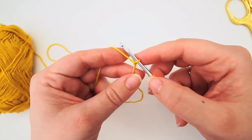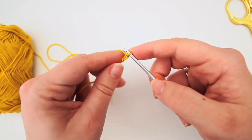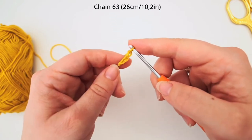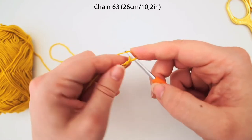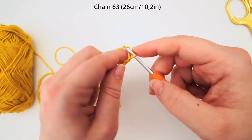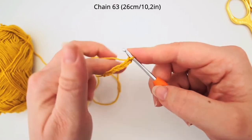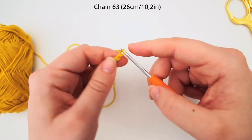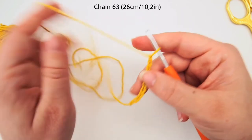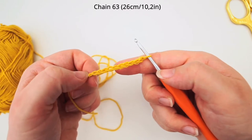Then we will start chaining. Yarn over and pull through the loop on your needle. This is the foundation of our work and this is the chain that we'll measure around your mug. My chain will be 26cm long and I will need to chain up 63 chains for a mug that's 25cm around. You just chain up 63 or 26cm.